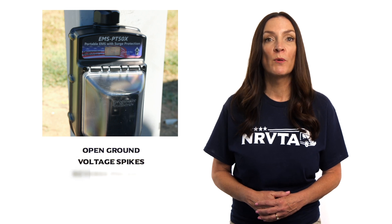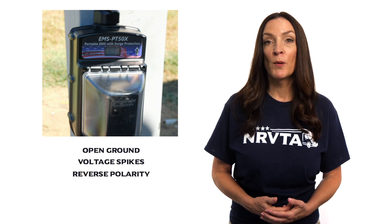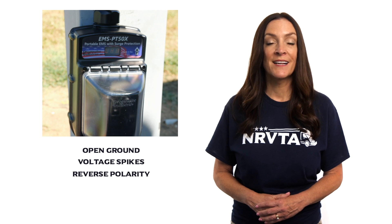EMS devices will detect critical and potentially damaging electrical issues like open ground, voltage spikes, or reverse polarity. Learn more about the differences between surge protectors and EMS devices in the home study course.